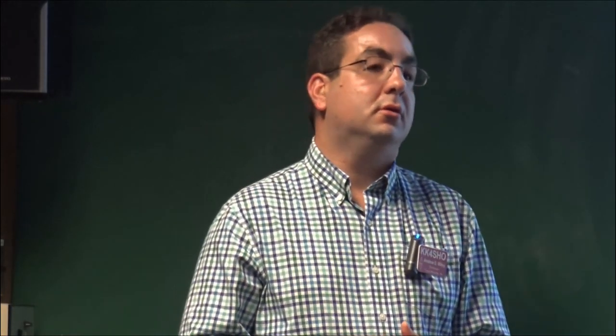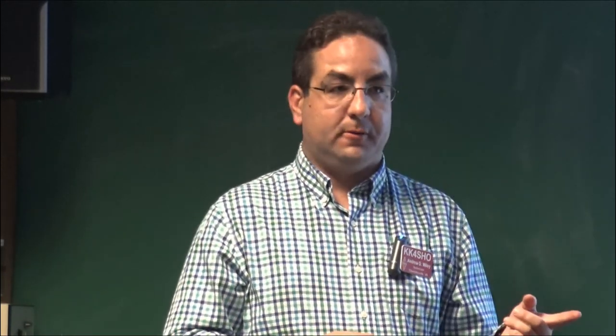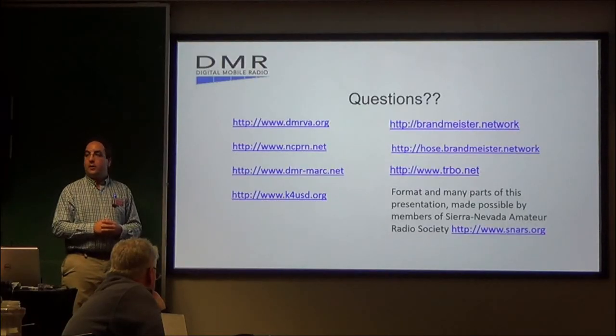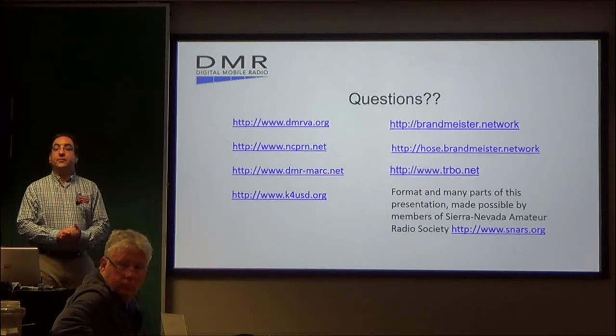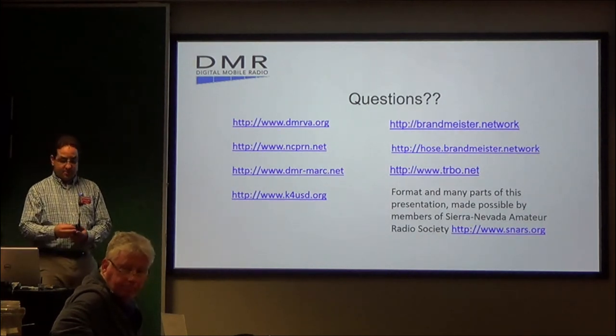Audience: Can DMR work if the internet goes down? Can you still talk locally? Andrew: Yes. If I still wanted to talk DMR and we had an area-wide outage, I could go to the Charlottesville repeater, Richmond repeater, or others, go to the local talk group, and not have a problem. It doesn't require internet, but it's highly helpful to have internet. Most of these radios still do analog, so if you go somewhere and don't know the DMR setup, at least you can do analog. Thank you all for your time.